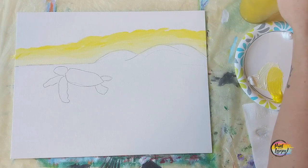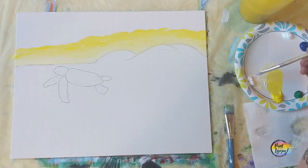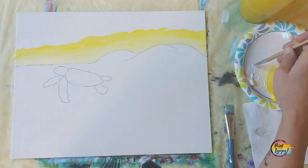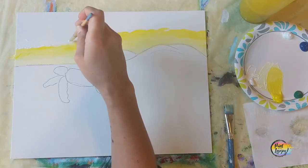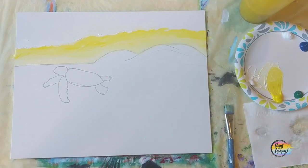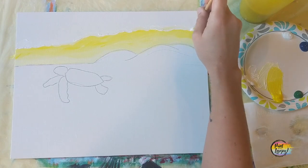Clean your brush really well. We're going to put a border of white before we add our blue. I moved down to a smaller brush — go right above that yellow, maybe a quarter inch, with white paint. That way when we add our light blue and bring it toward the yellow, we'll be mixing light blue into white and not the yellow, because if we mixed yellow and blue we'd get green and we don't want that in our sky.